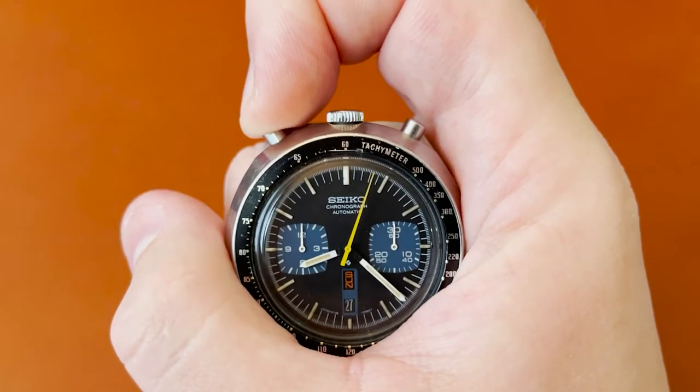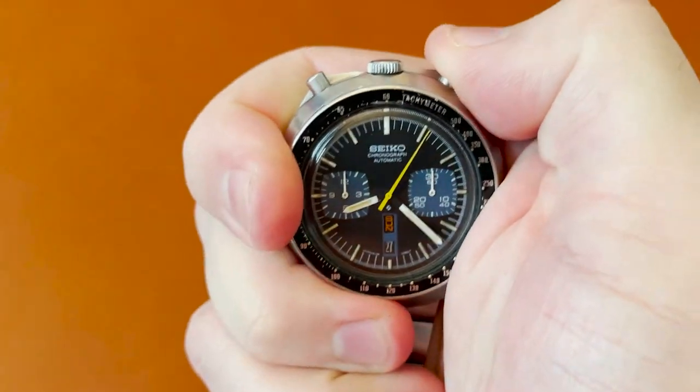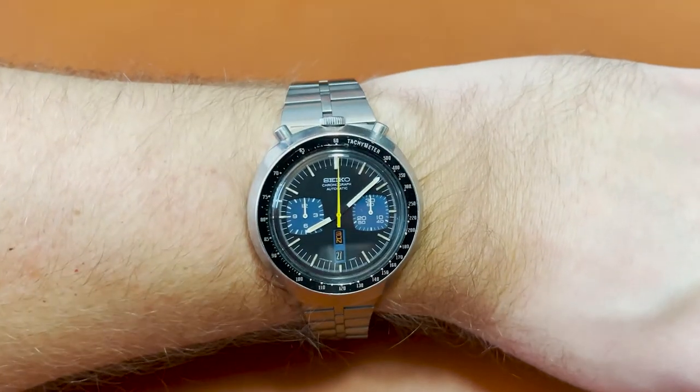The design of the dial is also quite striking, with the recessed subdials, wide hands, and the aggressive yellow center chronograph hand. It is the right combination of elegant and subdued, with that zesty yellow accent to tie it all together. The SUA logo on the bottom of the dial gives it a vintage flair, and the overall finish and design of it just clicks.